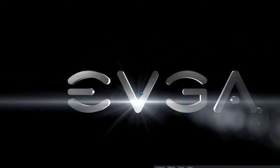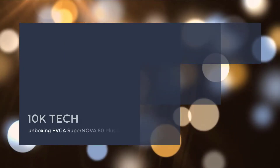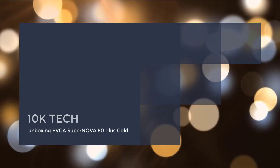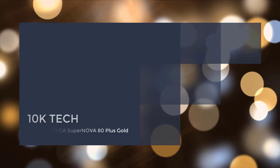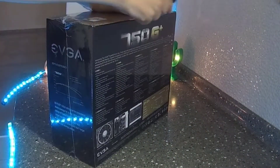Hi, Chris here for Tank Attack. Today we are going to do the unboxing of the modular power supply from EVJ. The series is a Supernova 750, 80 Plus Gold. So let's get started.